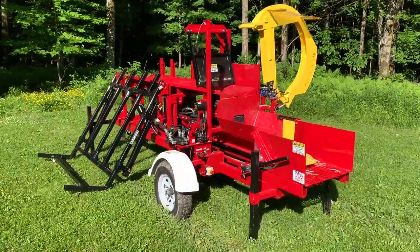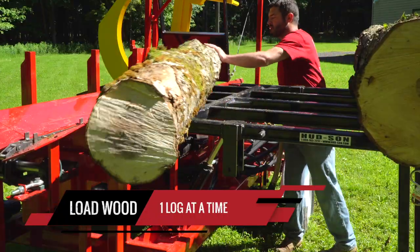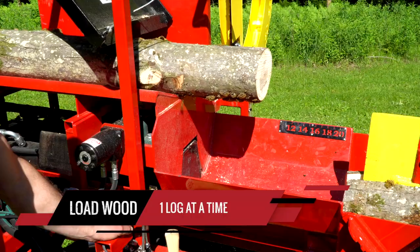Introducing the new Brute Jr. from Hudson Forest Equipment. This little machine packs the same punch as our regular Brute, just a little bit smaller and easier to move around the yard and more portable.